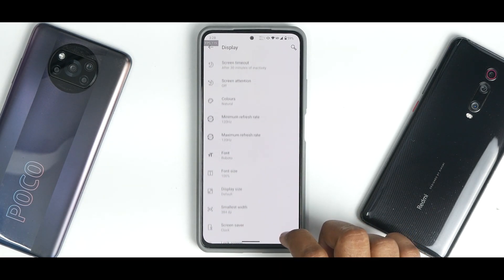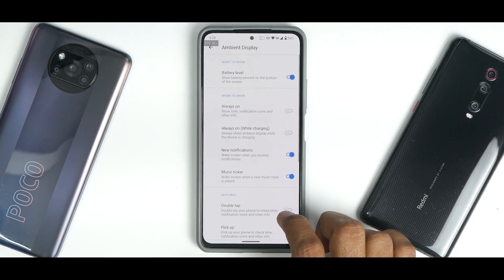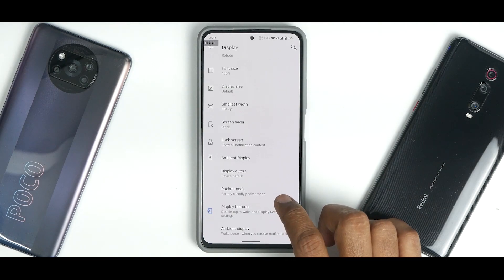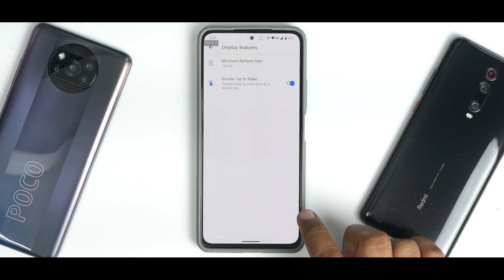In the Display section you have the refresh rate option and ambient display with a ton of customization, including force brightness values and minimum refresh rate settings.